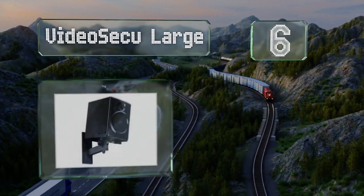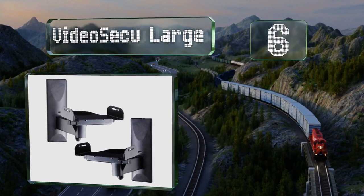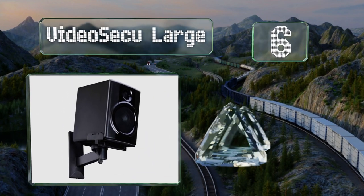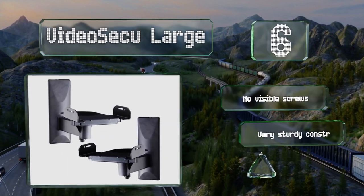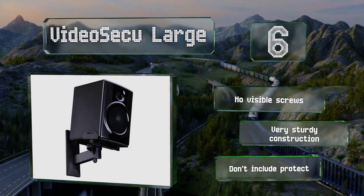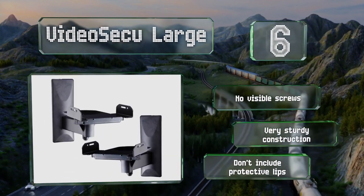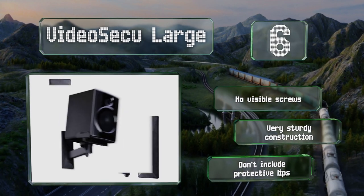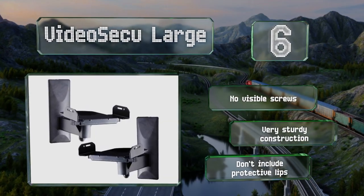Moving up our list to number six, a solid quality selection at an affordable price, the Videosecu Large are straightforward to install and give home theaters and gaming rooms a professional touch. They can swivel a full 360 degrees and have clamps that can expand from over five inches to just under a foot. These have no visible screws and are very sturdy construction; however, they don't have protective lips.